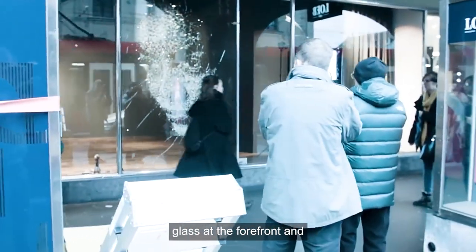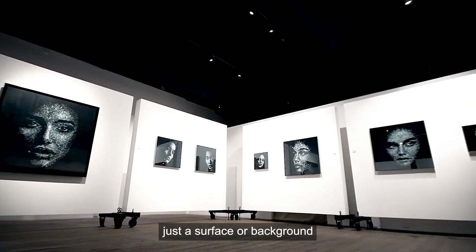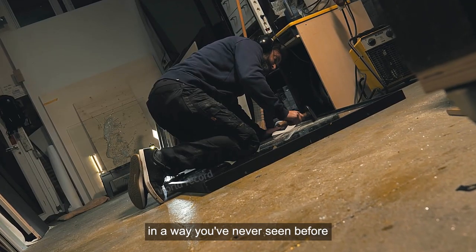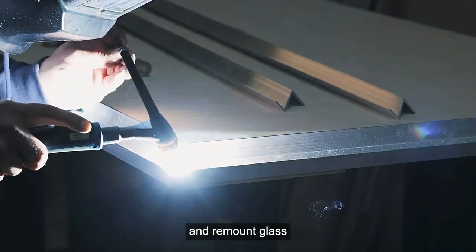He placed the characteristics of glass at the forefront and center of his sculptural practice, so that glass is no longer just a surface or background, but becomes a plastic medium. Simon Berger, in a way you've never seen before, cuts, cracks, recasts, and remounts glass.